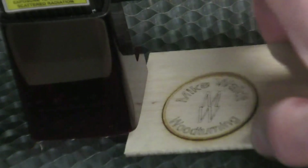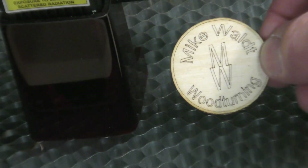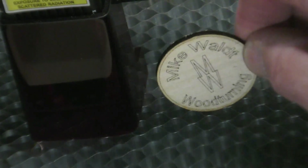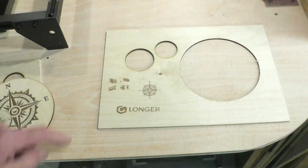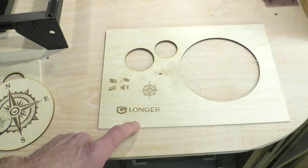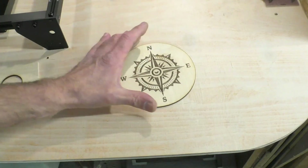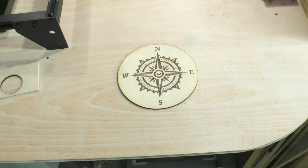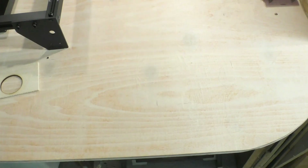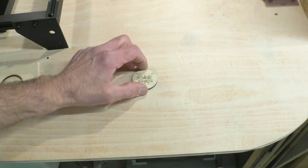Now we slide that out and you can see a nice crisp engraving and a very neat cut out as well. Here you'll see the three images which are on the SD card when you get the machine — some little birds, a compass and the Longer logo. What I did in Lightburn was scale up the compass and ended up with a really nice crisp engraving. Then I got a JPEG of my original sticker and it did that very well too — all on cheap 3mm ply.